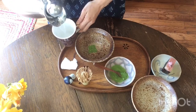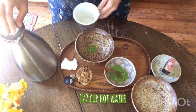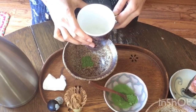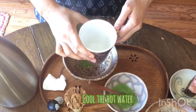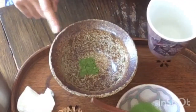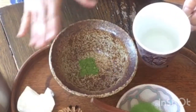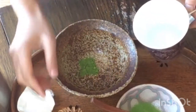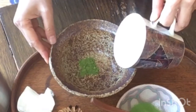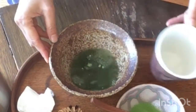You're going to add hot water, about half a cup. If you use very hot water you will have a bitter tea. If you prefer mild bitterness, go with a lower temperature and slowly pour.